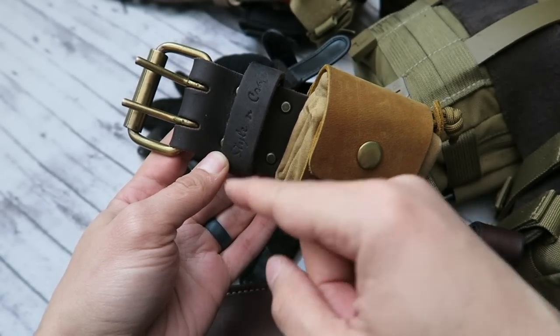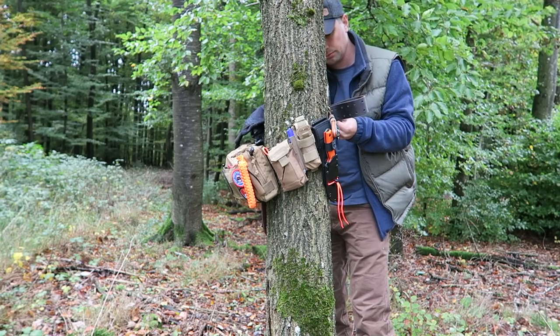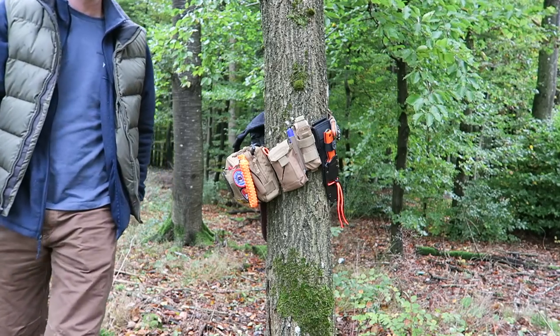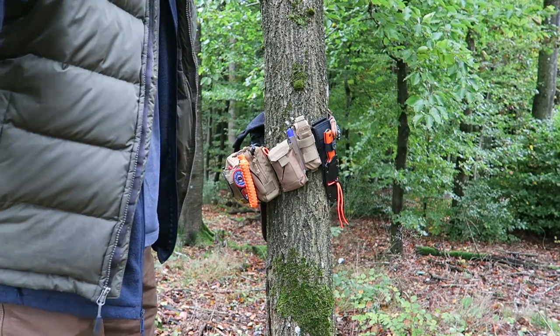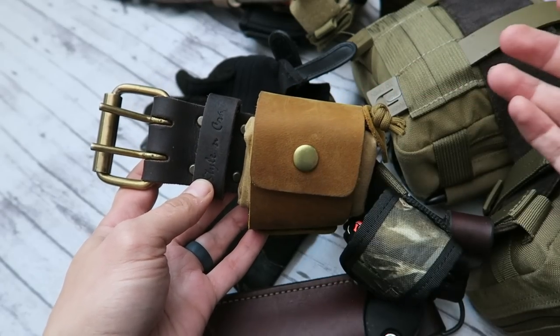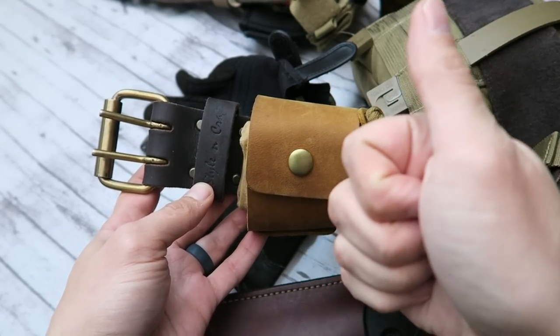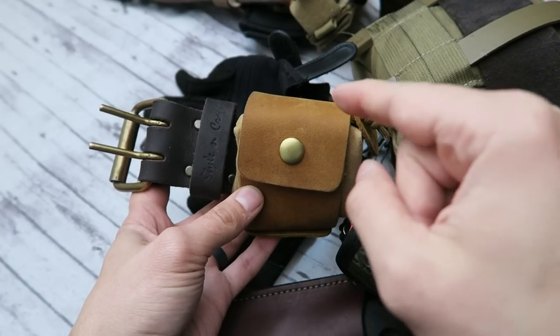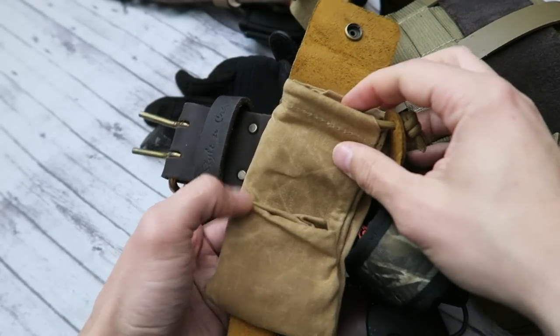First and foremost we have the belt itself. This is from Amazon — it's actually really inexpensive, it's a leather belt, not super thick but not thin and crappy either. It's worked really well over the four to five months I've been using it. Two thumbs up. And right here we have what's known as a drop kit.